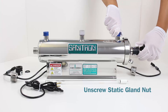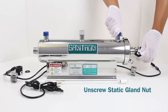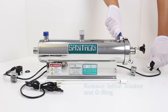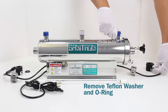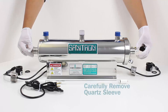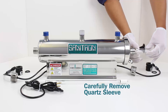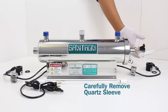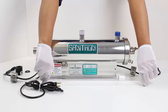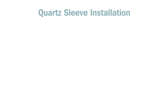Unscrew the static gland nut. Carefully remove the quartz sleeve.